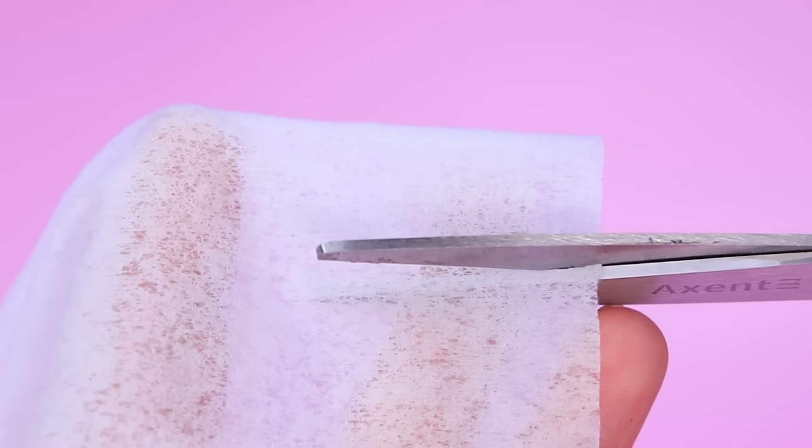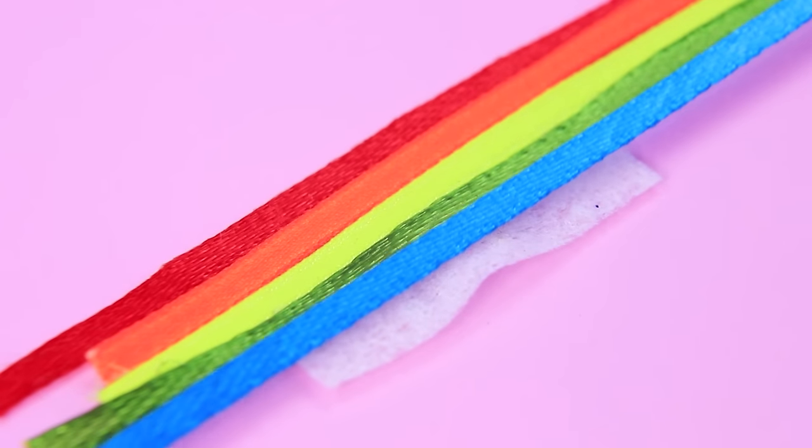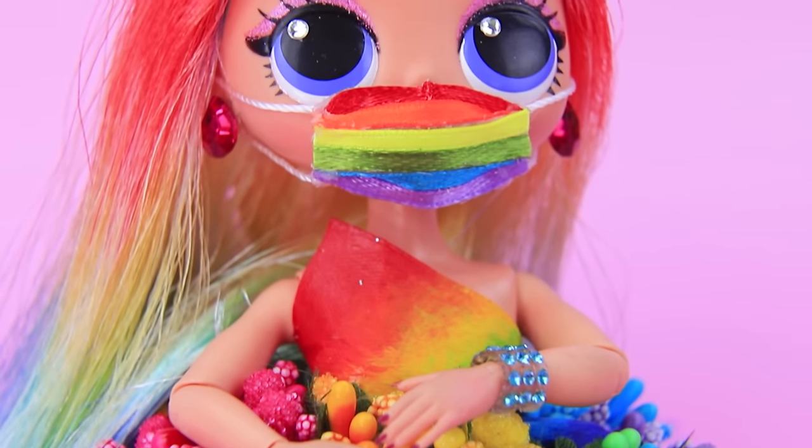Colorful ribbons and a dried wet wipe will come in handy to make a mask. Glue them one after the other to make a rainbow. There are nylon threads on the sides. Protection needs to be stylish.